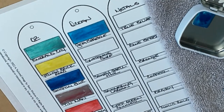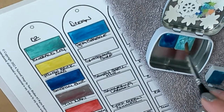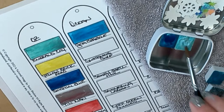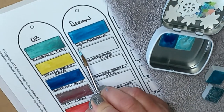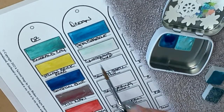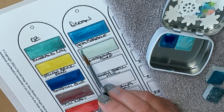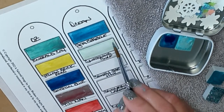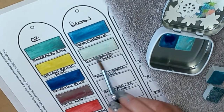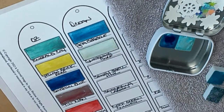Next up is Glistening Surf — I found it right here. I didn't add extra water and it's really thick — let's try that. It's a little harder to lay down. It looks blue in the pan but it's like a greenish blue — very nice, light and glittery. It's a very pale color compared to some of these others, but I like it. You could probably build it up and make it a little darker.